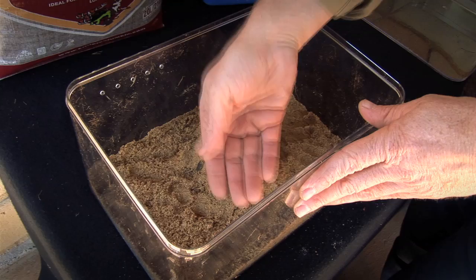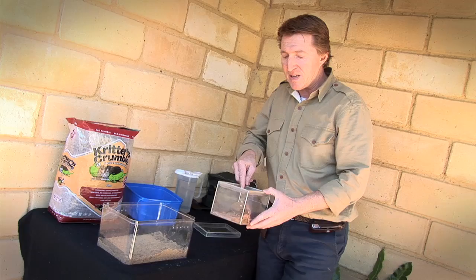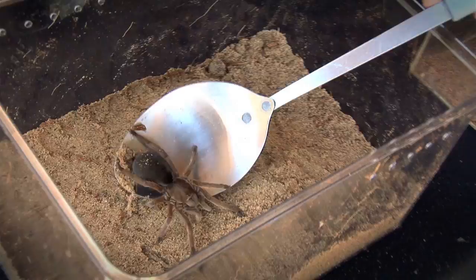Now all we need to do is add the spider. This is Molly and she's a bird-eating or whistling spider. She's an Australian species. Just remember, they are very fast and also venomous, so make sure you use a tool to actually place her in the enclosure.